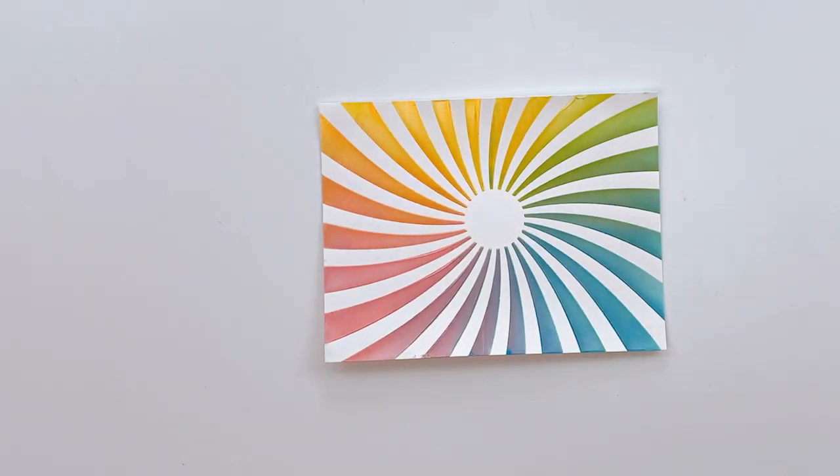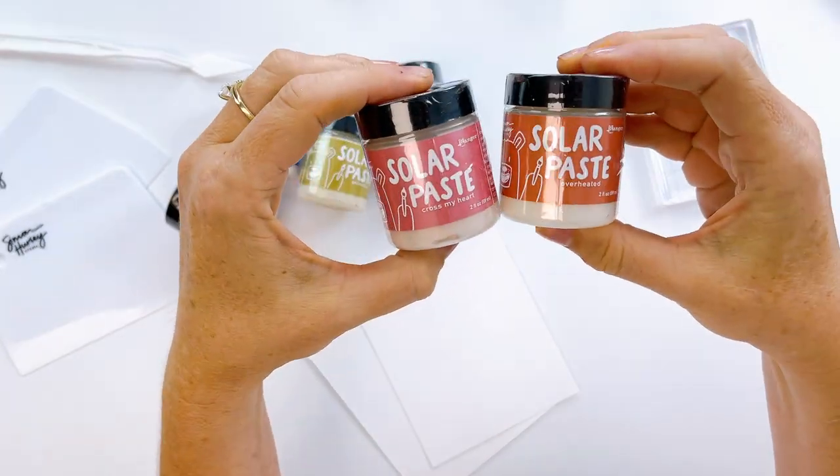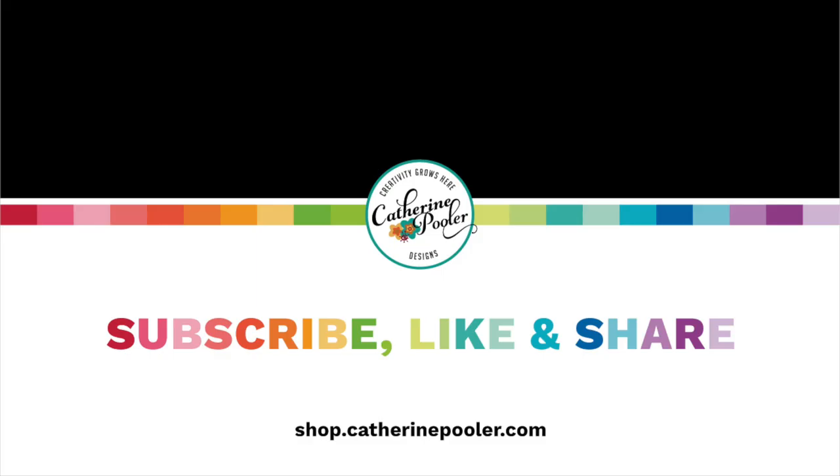Thank you so much for being here today. I hope you've enjoyed all these great ways to use solar paste and that you're inspired. Please subscribe to the channel and come hang out with us. Don't forget to download your color wheel and check out all of our videos teaching you how to use it. Have a crafty day and we'll see you again real soon.